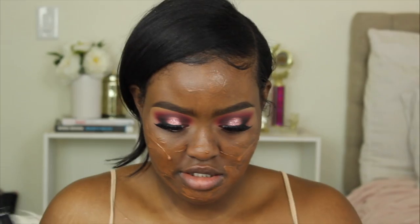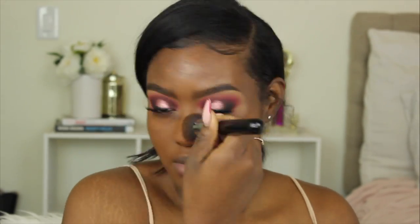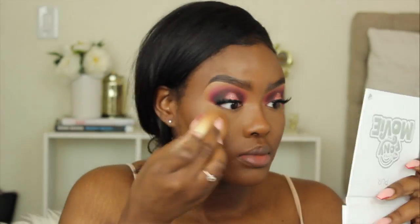I'm using the Sigma F80 brush to apply foundation. To highlight I'm taking the LA Girl Pearl Concealer in Chestnut and Fawn. Now I'm going to blend everything out with my Fenty Beauty sponge, then set my under eyes with the Laura Mercier translucent powder. I'm setting my face with the Studio Fix powder in NC47 using my Morphe MB1 brush.